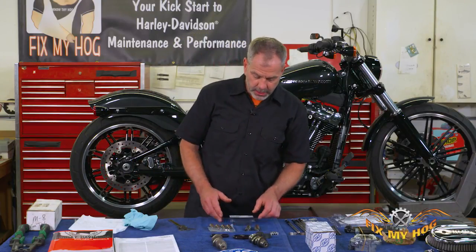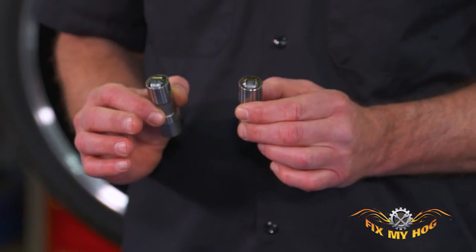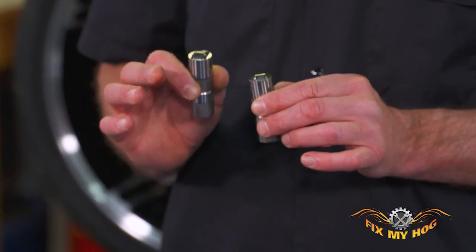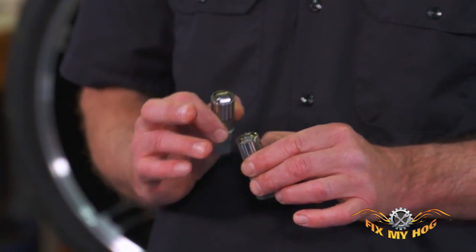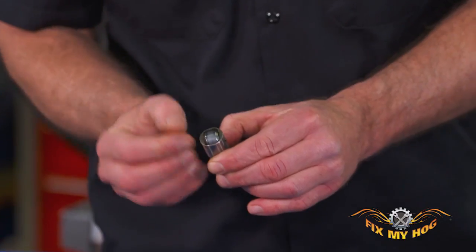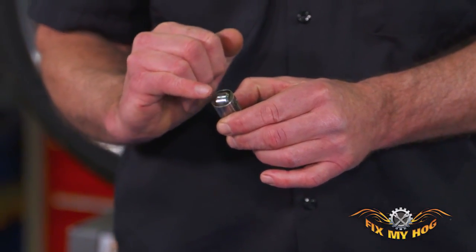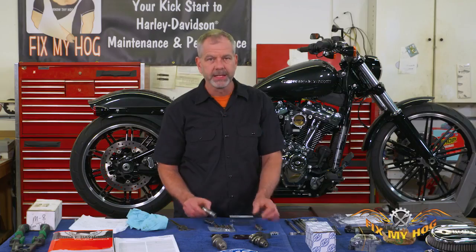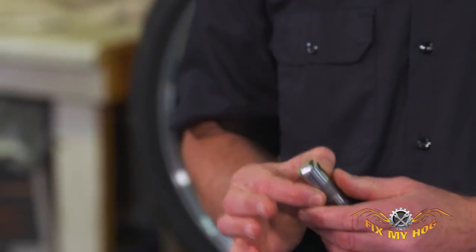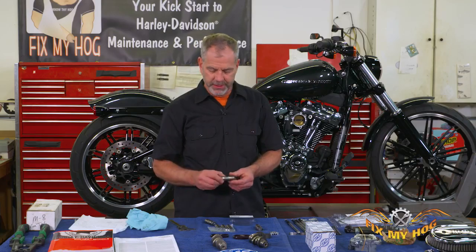If you've done any research at all, the quality of the factory lifter is not very desirable. Every manufacturer is trying to chase nickels and this is probably one place they shouldn't do it. The hard-facing is coming off this lifter and it's only got 20,000 miles on it — that's really not acceptable. S&S makes a good quality lifter with good hard-facing. Free labor when you're in there — even if the motorcycle's brand new, go ahead and ditch the factory lifters and put in a quality lifter.